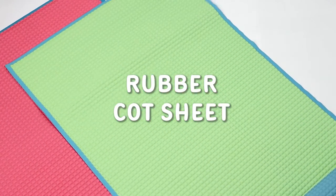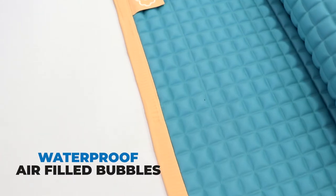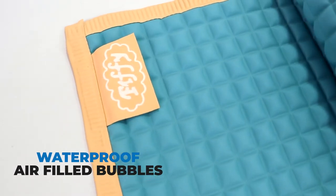This is Fifi rubber coat sheet, which is covered with a soft and flexible rubber surface. The surface of the coat sheet is made from waterproof material and it contains more than thousands of air-filled bubbles.